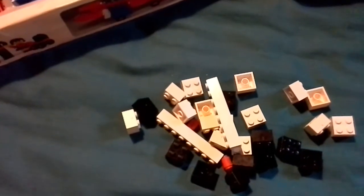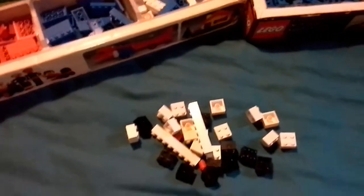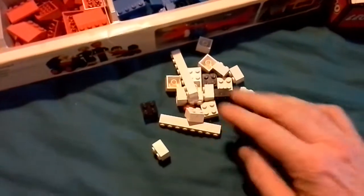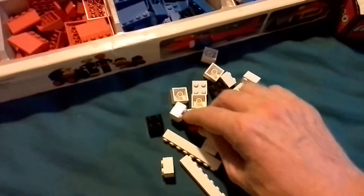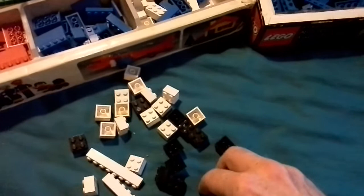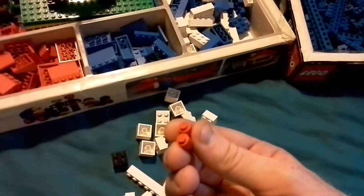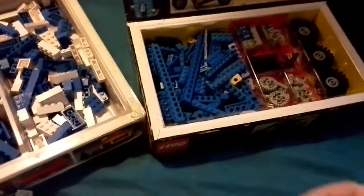One of the 2x2s is from the 60s, everything else is from the 70s. Well, I don't think that's much of a problem — I'd sooner have a 60s than a 90s or 2000s. There's the solid stud round 1x1s in red. Let's introduce those to their new home.